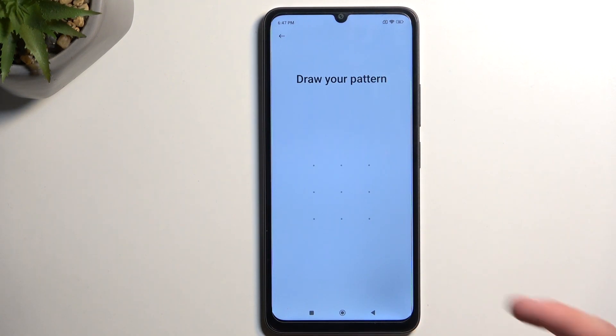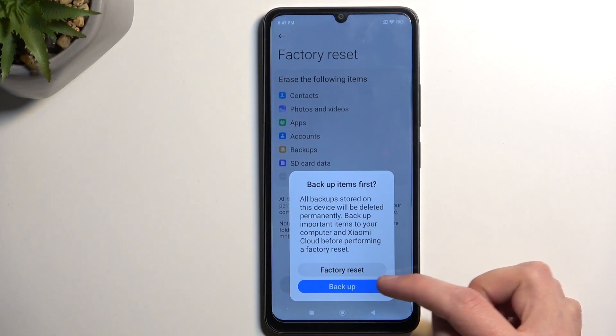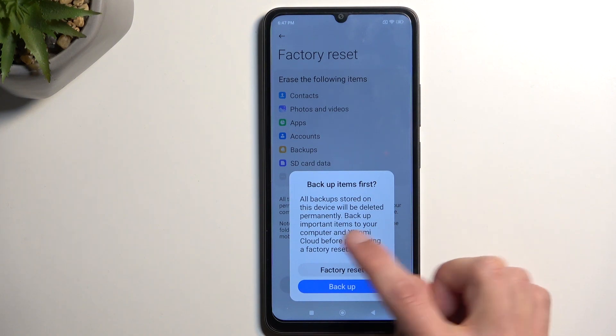If you have some kind of screen lock, you'll need to confirm it here and then select Factory Reset. You do actually have the option to backup here, but keep in mind this will be backed up to Xiaomi Cloud.